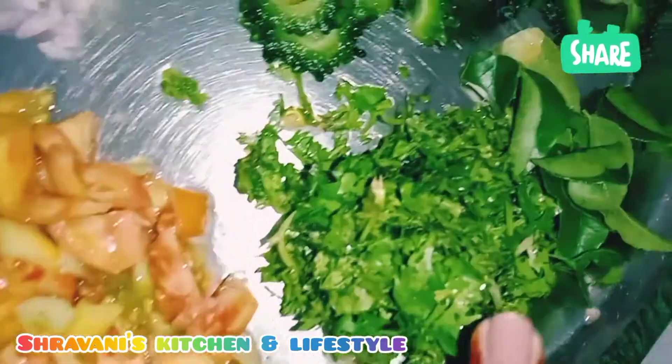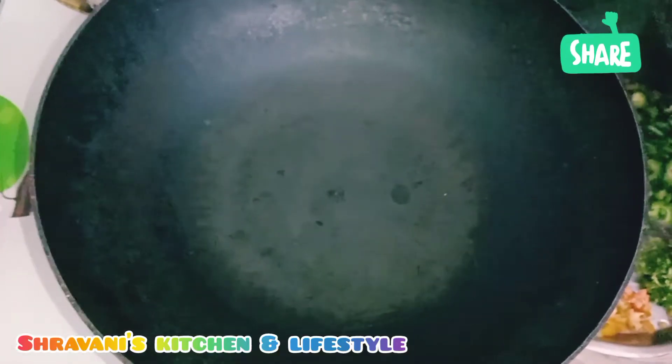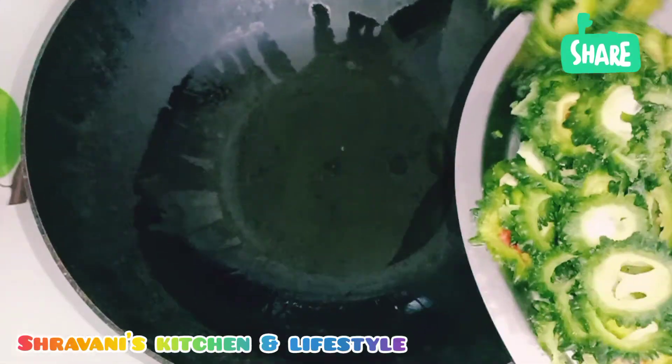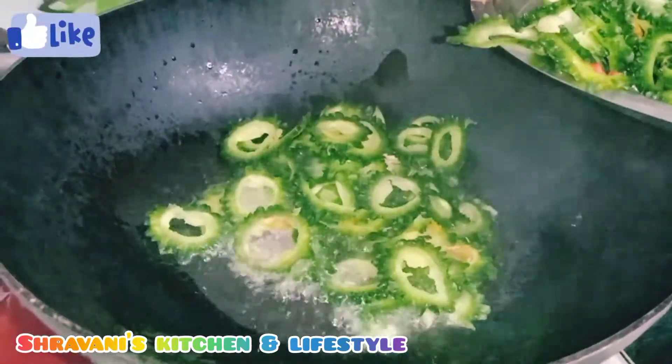Cut the beetroot and then add the beetroot in the pot. Put the beetroot on the leaves and we'll put the beetroot in the pot. It's great that you can get this — a lot of garlic, and it's a bit more sourdough.